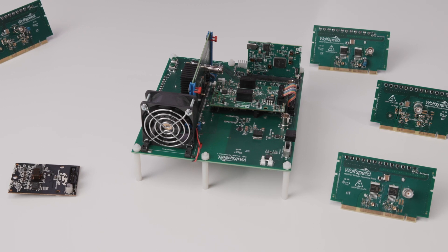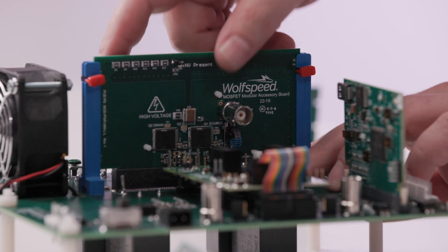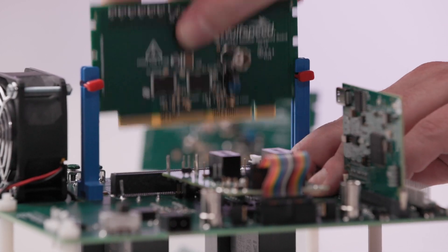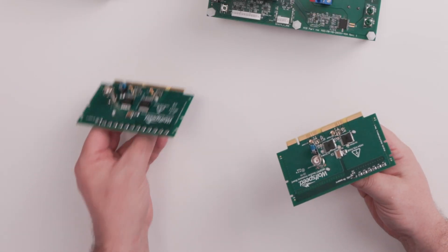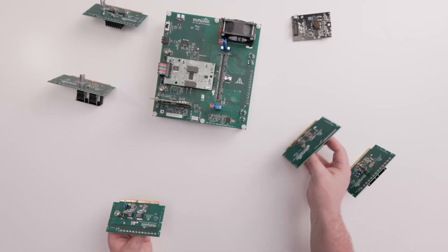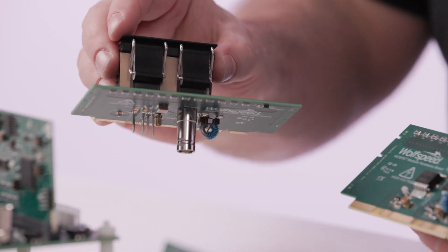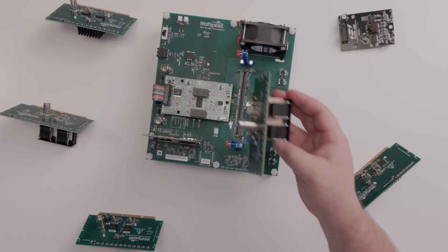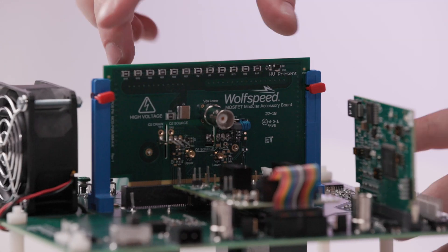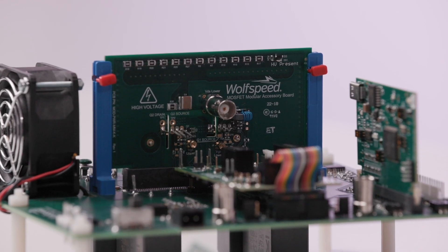One of the powers of the modular evaluation system is the ability to test multiple MOSFET types. I can remove the power device daughter card and if I want I could test two different types of surface mount packages. But with the power of the modular system I'm not limited to that — I can actually test a through-hole device with our K-type package. There's no board rework needed, no board respin needed. You populate it and now you're testing a through-hole MOSFET on your system.